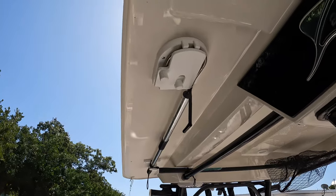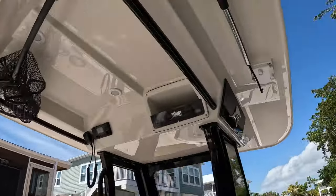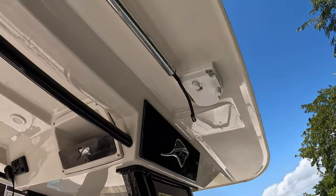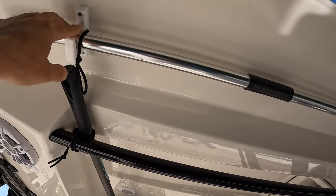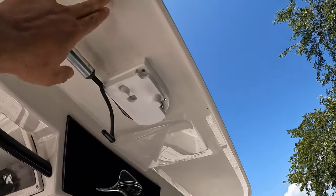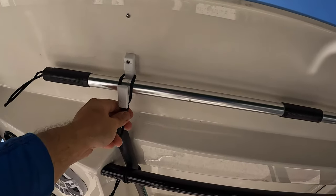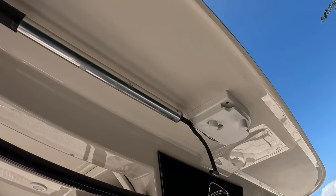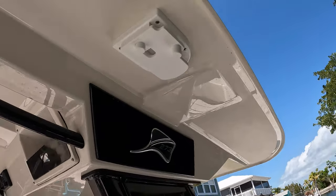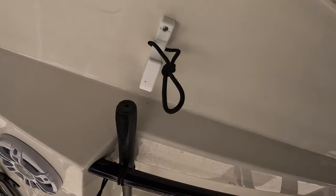One of the first things I did was install this gaff holder here. Stingray didn't really have a place to put the gaff, so this is from Boat Outfitters — I'll put a link in the description. I had recorded a whole video of installing it, but it's basically just installing screws. It's screwed right to the hard top, which is over an inch thick fiberglass. It makes it really easy to remove — you just pull it out, slide it forward, and it comes right out. To put it back is a two-hand operation, but super easy. Gets the gaff up and out of the way.